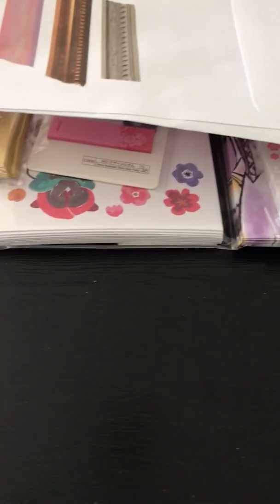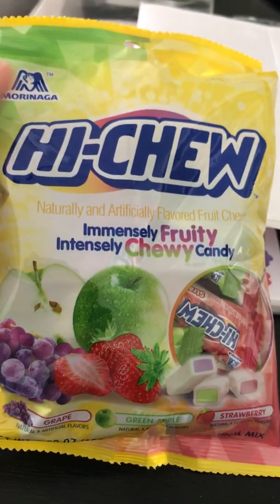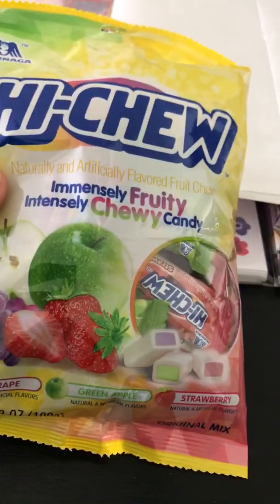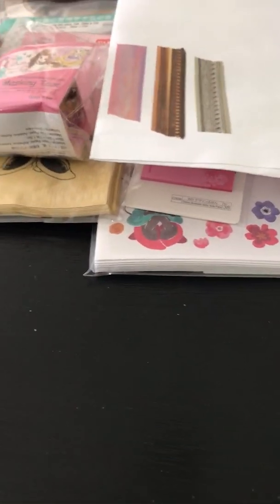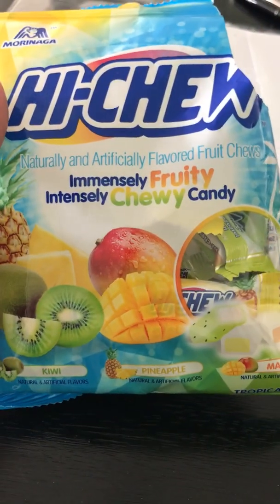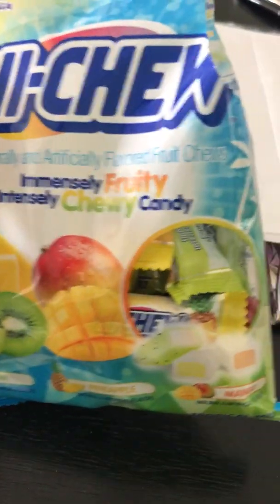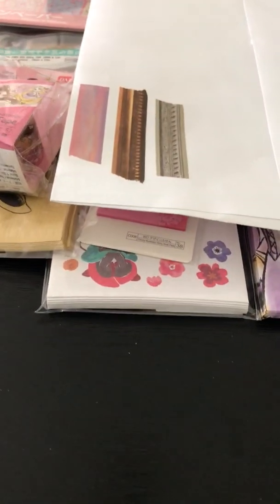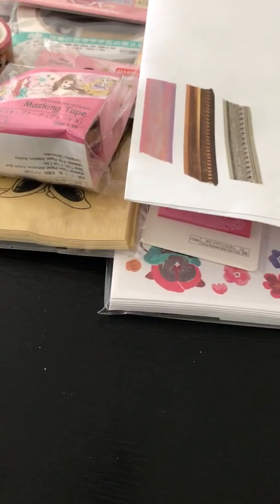Of course, whenever I go to Daiso I always buy Hi-Chewers — they're really good. We don't eat a lot of candy but when I'm in there I pick up a package. This one is a tropical variety: kiwi, pineapple, and mango. Anyway, that is my haul from Daiso.